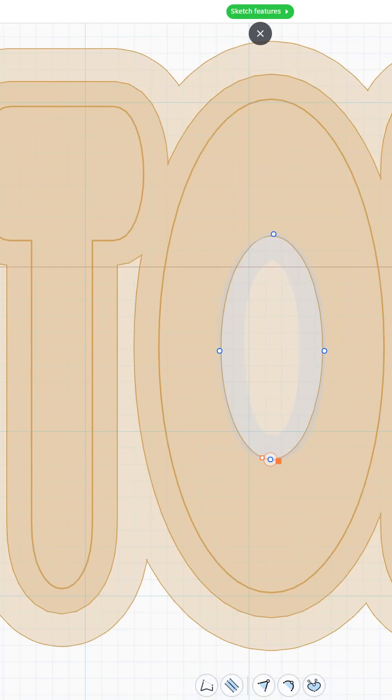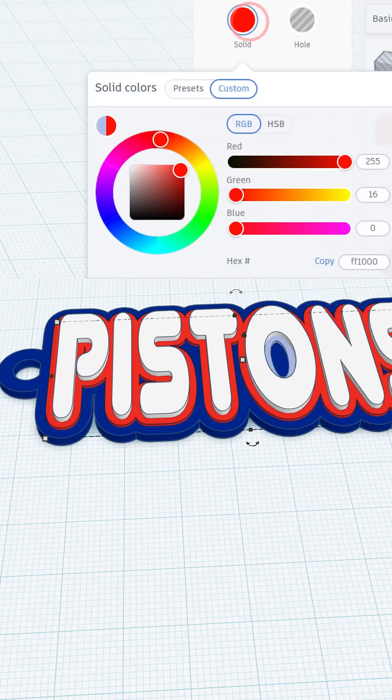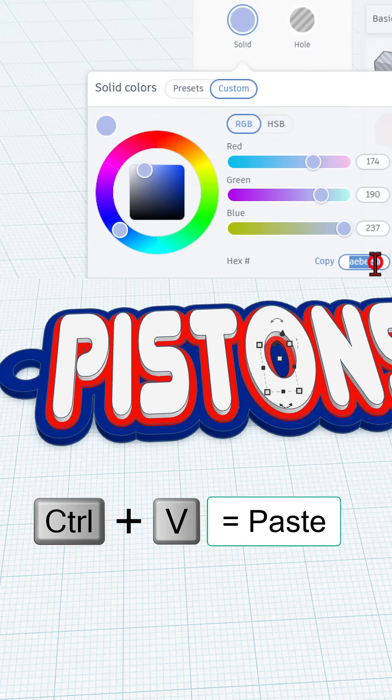Everything else looks really good. If I hit Finish Sketch, of course now it's super tall, but let's double-check the height we need. Notice this is 2.5, so we want this part to be 2.5 — press enter. I'm going to match the color. Don't forget, you can always click on your shape, copy that color, move to your other shape, and simply paste that color in with Control+V and press enter.